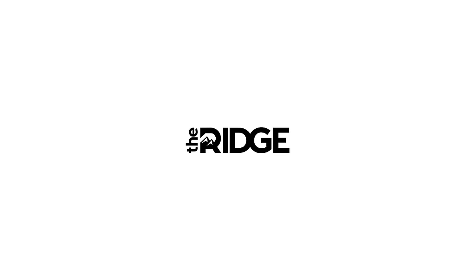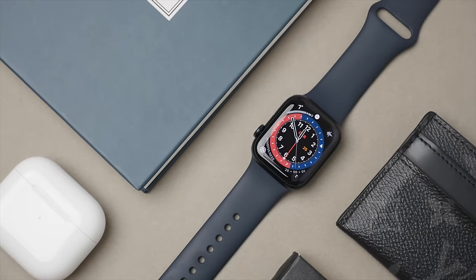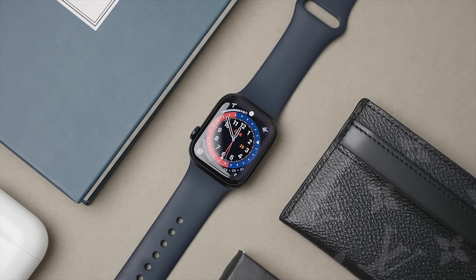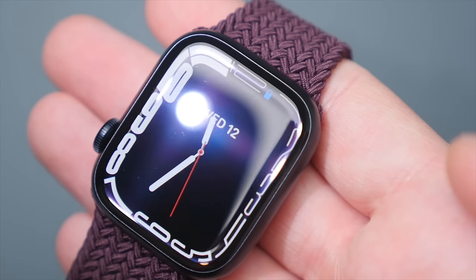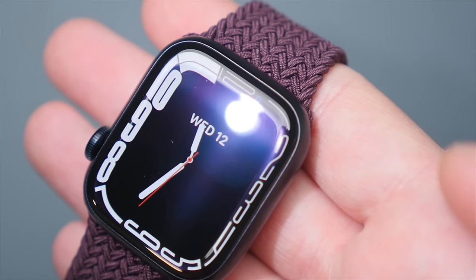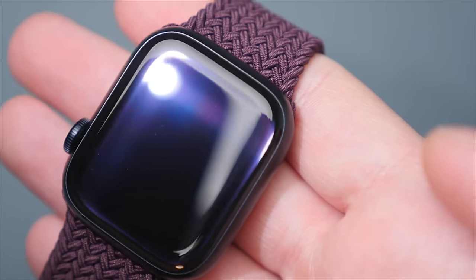A portion of this video is brought to you by Ridge Wallet. So if you've seen my Apple Watch Series 7 review, you will know that I'm a big fan of this watch. In terms of features and design, I believe it represents the best of the best when it comes to the smartwatch industry. However, there is one problem, and that has to do with the durability of the display. After wearing my Apple Watch Series 7 every day for only a few months, I already started to notice some hairline scratches forming on the watch's display.